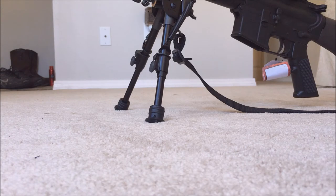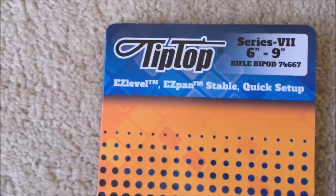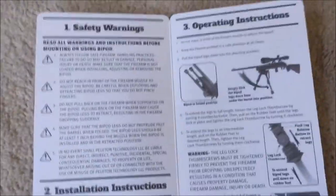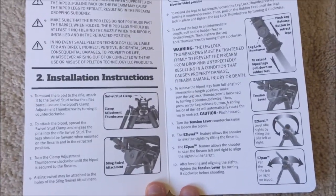For half the price of the Harris, it seems pretty quality. I know you're supporting China and most of us don't like to do that, but it's a pretty good product. I would definitely buy this again. It's a TipTop — easy level, easy pan, installation and instructions.